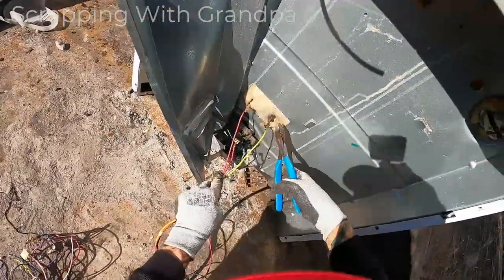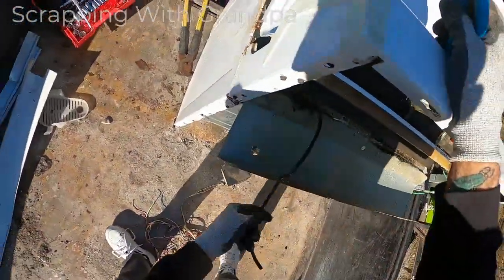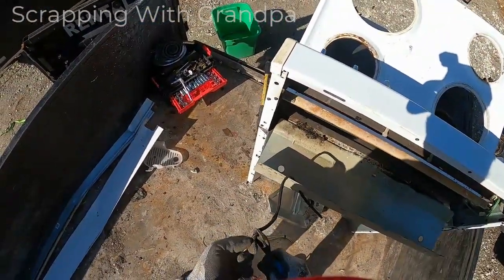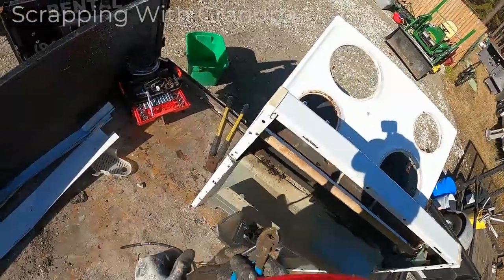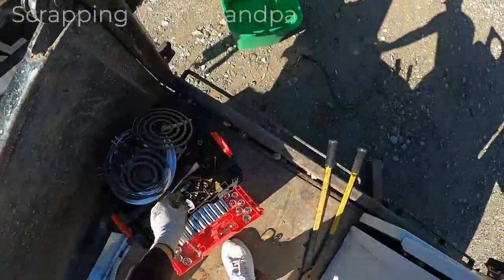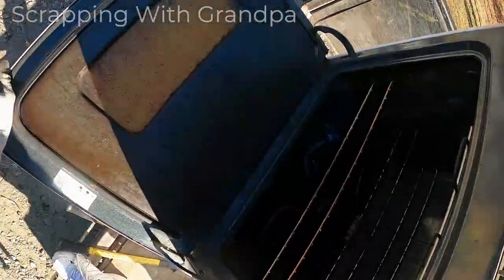I'm going to get it all. Now that thing that these wires are hooked to — once you cut these wires, go ahead and get that piece. There you go, a few more wires there. Looks like copper wire. Is that a piece of copper going down through there? Come here — copper! Look at that, that's a solid piece of copper right there. That's something I've never seen in a stove.